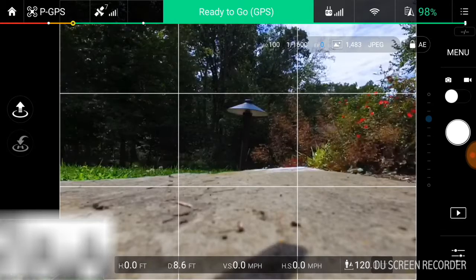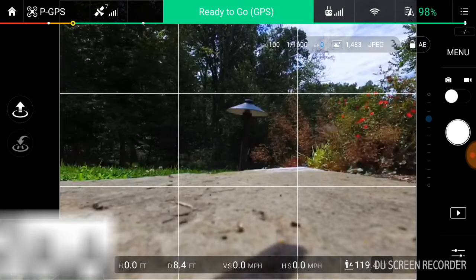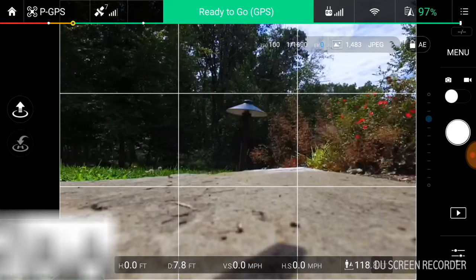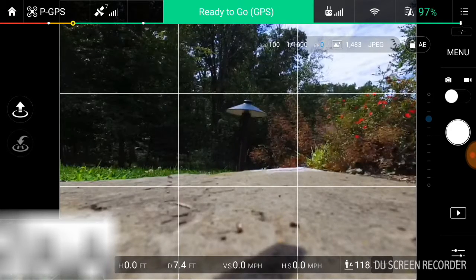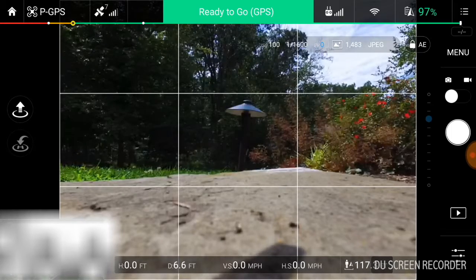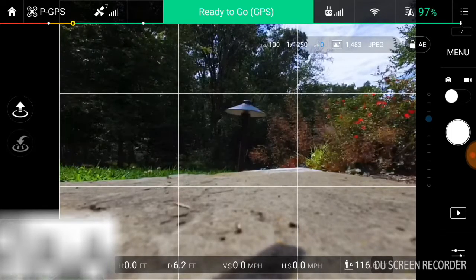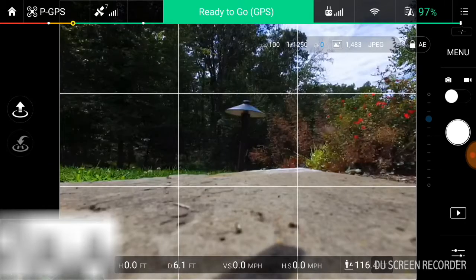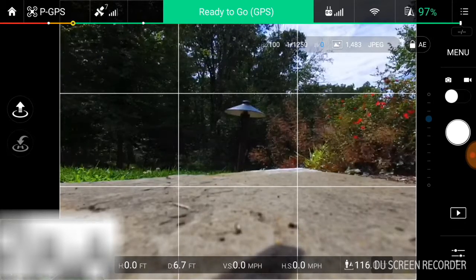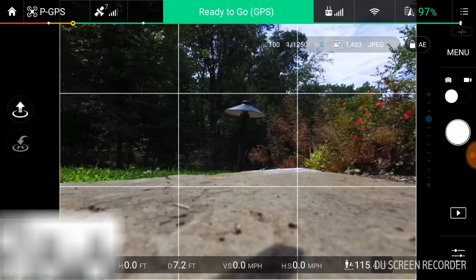In order to enable RAW photos — because they aren't enabled by default — it's due to the storage space and the storage capacity that is given to you on your stock SD card, and the size that RAW photos and JPEG in RAW photos take up. I guess they decided they're not going to enable this function.